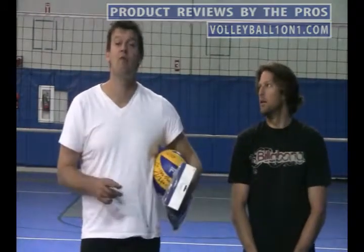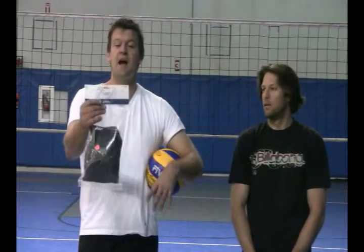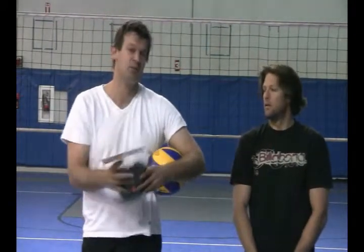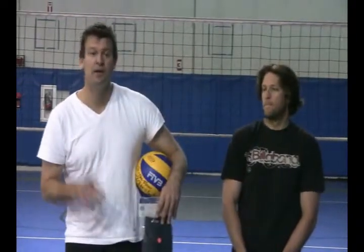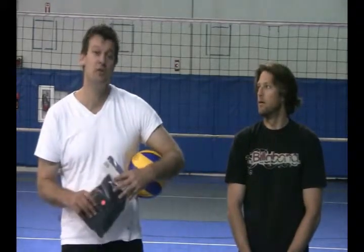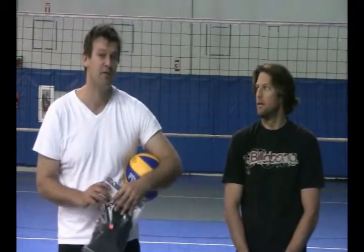Hi, welcome to VVVolleyball.com and Volleyball1on1.com with volleyball reviews from the pros. We're about to review the Junior Slider Knee Pad from A6 — it comes in white and black. I'm here with NCAA Champion, All-American Defensive Player of the Year from Lewis University, Ryan Stuntz, a great person to review knee pads for us.